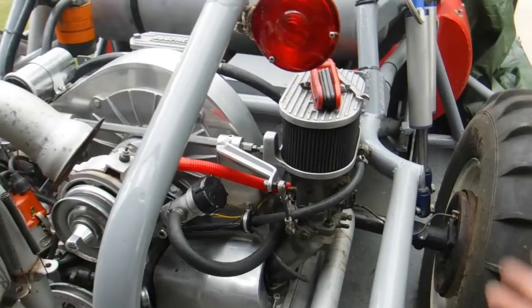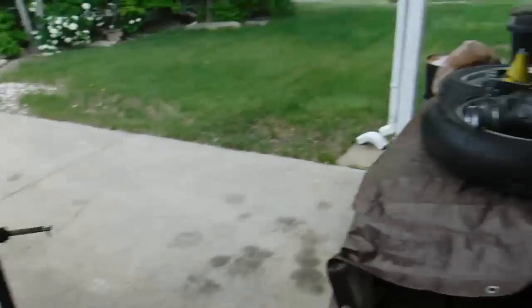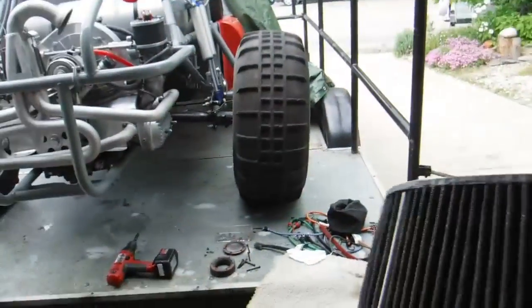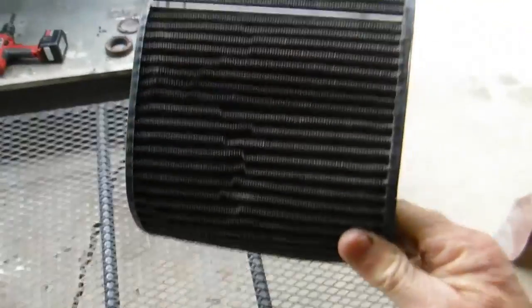They probably threw dirt on it, and this is why the air cleaners were just a mess. He gave me the air cleaners — these were the taller six-inch air cleaners. You can see all the dirt there.